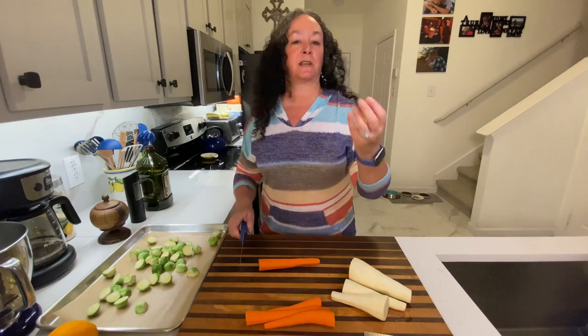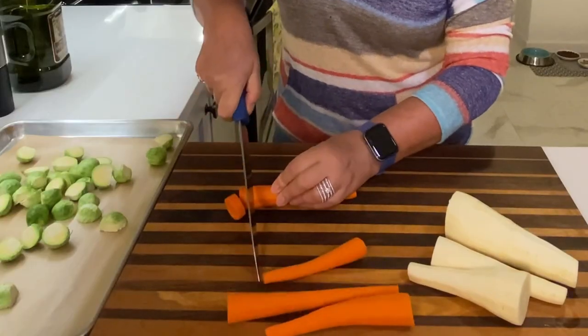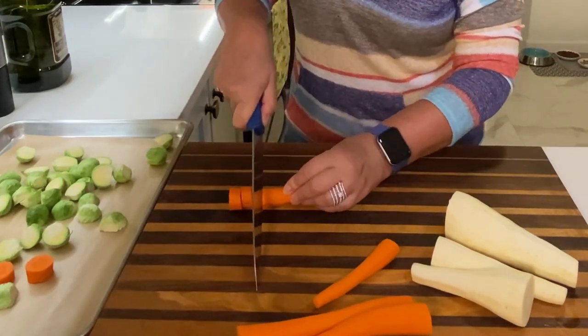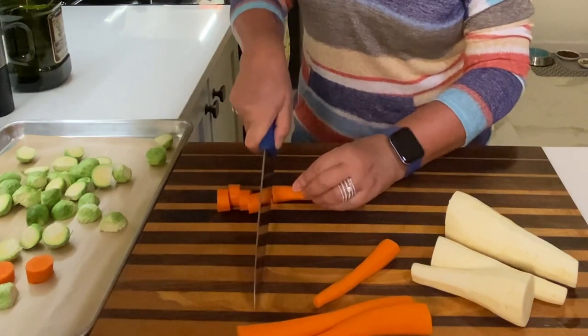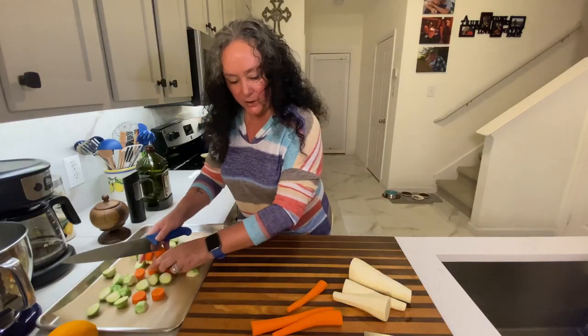I like my vegetables cooked through, so I'm going to cut them relatively small in size — not in big chunks. I like them soft. I don't want them crunchy like I would have them in a salad.